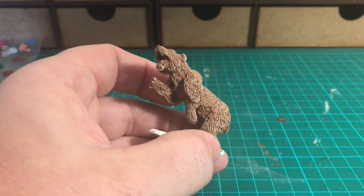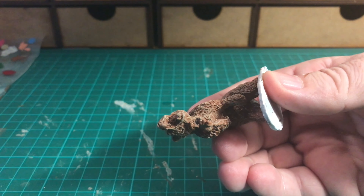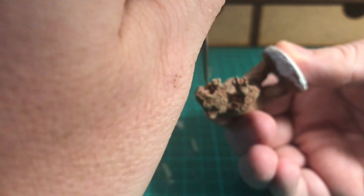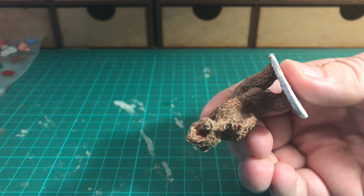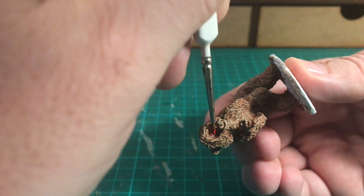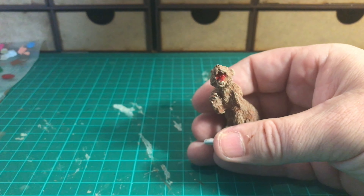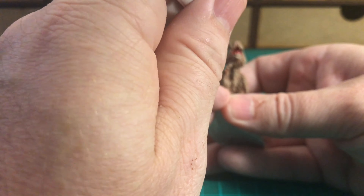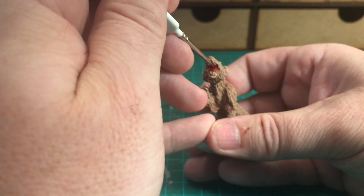He's now been completely dry brushed and as you can see that's giving him more depth - it's not so flat. That's the look I'm trying to achieve. Next stage is to paint the inside of the mouth and the teeth. I'm using Pure Red for the inside of the mouth, getting right inside between the teeth and the gums area.